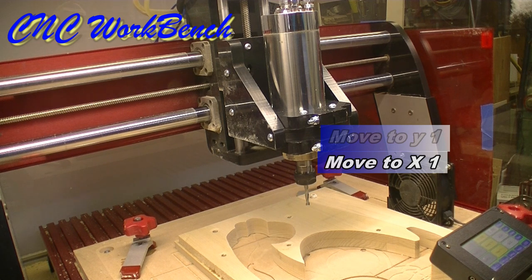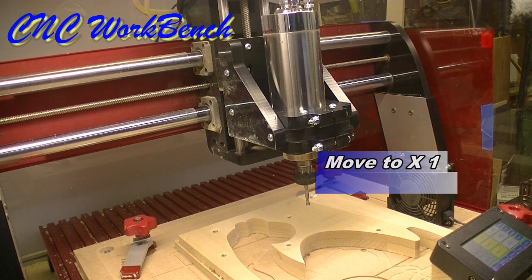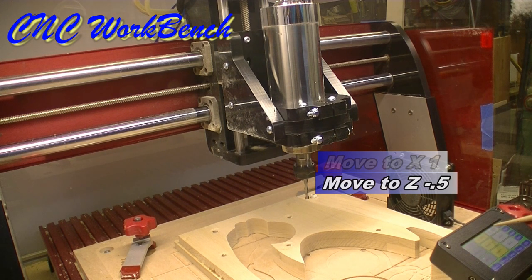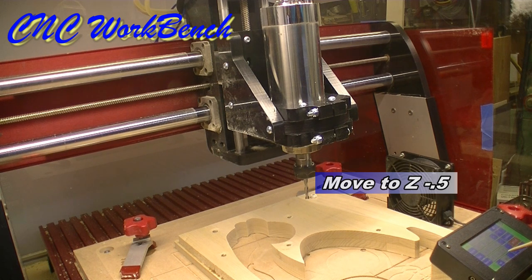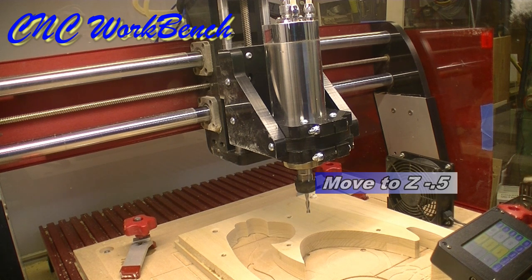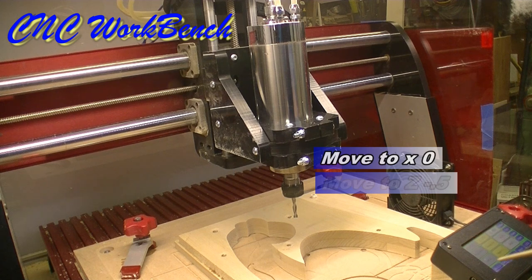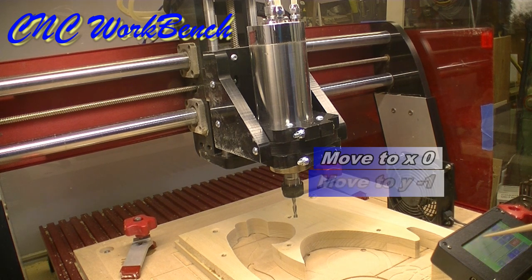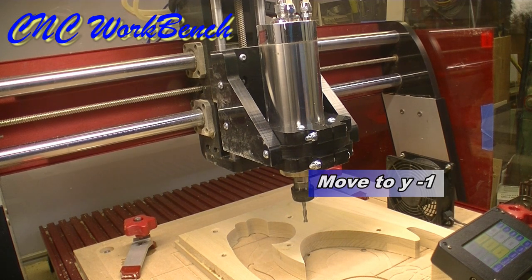So essentially what I've done is made a slot. But did I make a slot deep enough? I need to go down some — say a half inch deep. I can tell it to go a half inch deep and it goes a half inch deep. Then I tell it to go back to zero and move to X0 to make the slot deeper. Now if I want a slot that comes forward an inch, I would tell it to go minus one. So this is how we control the spindle.